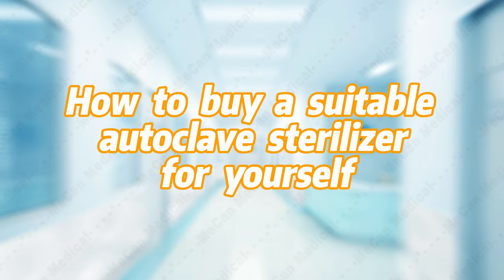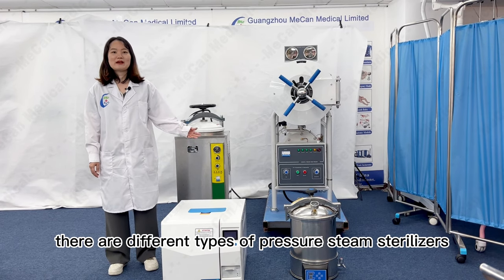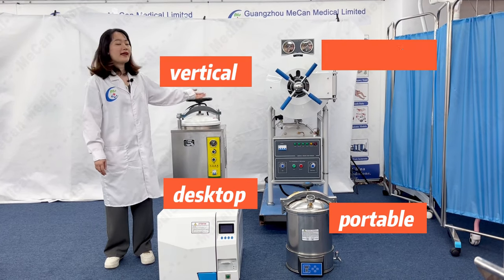How to buy a suitable autoclave sterilizer for yourself? As you can see, there are different types of autoclave sterilizers — desktop, vertical, and horizontal.